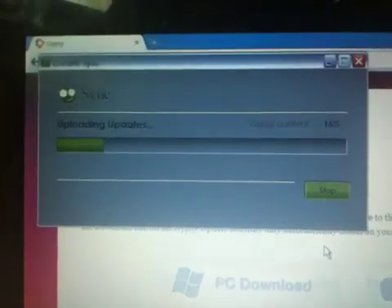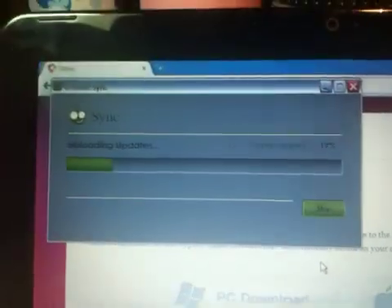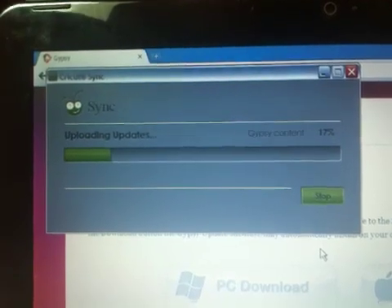We are still updating, as you can see — only 17%. So it is going to take a little bit longer, and we will be back in just a minute.